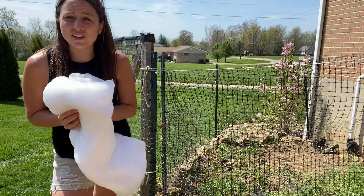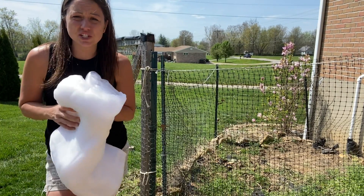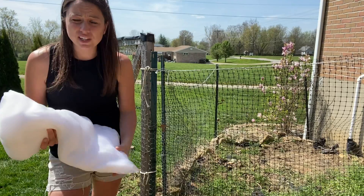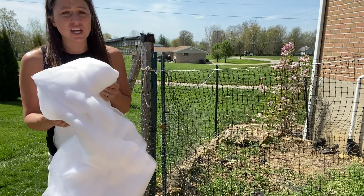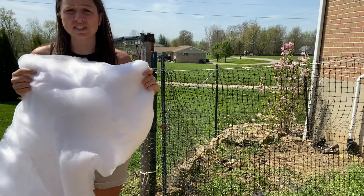Are you getting your garden all ready for the season for vegetables or fruit? Or do you have a tree that needs protected from the birds or the insects? This mesh netting will help cover it and protect it.